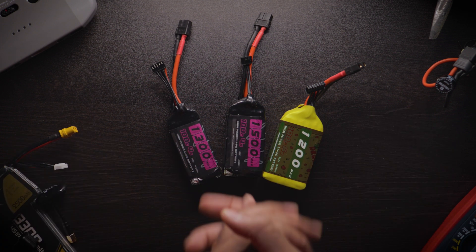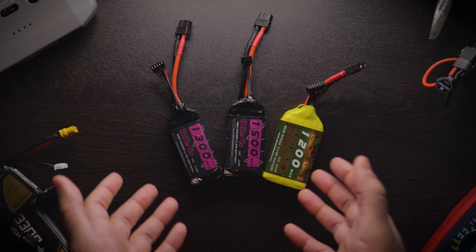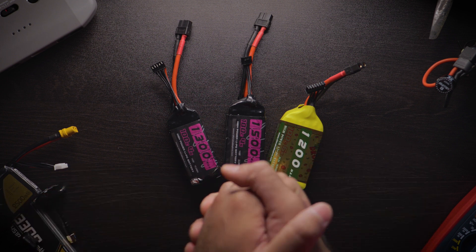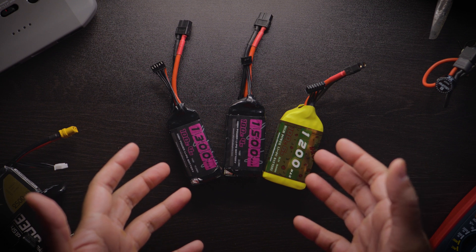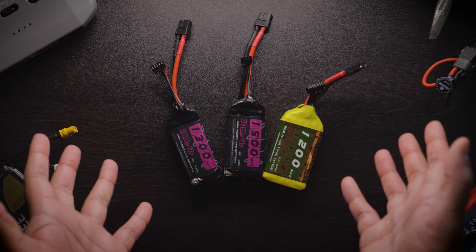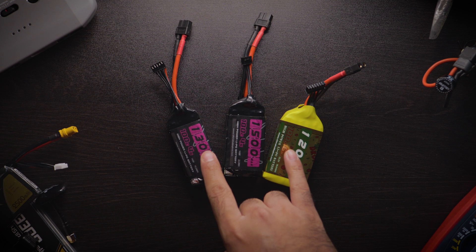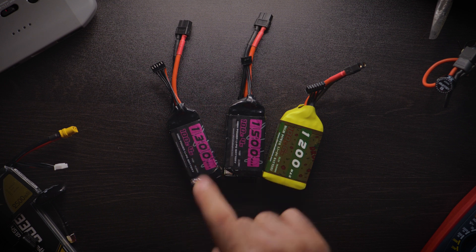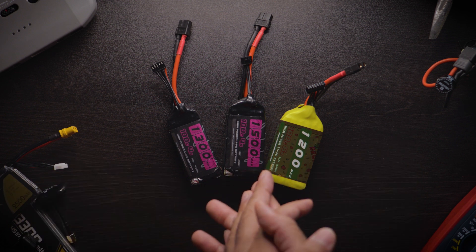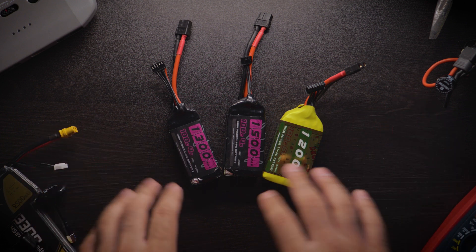Whatever money you have left over, try to put it into batteries — more batteries equals more fun and more flight time. I'd also suggest not buying used LiPo batteries, because people often run them into the ground. LiPo batteries can explode if not handled carefully, so just get brand new batteries. All the links to everything I've talked about will be in the description — none are affiliated, so I don't get any cash from them.